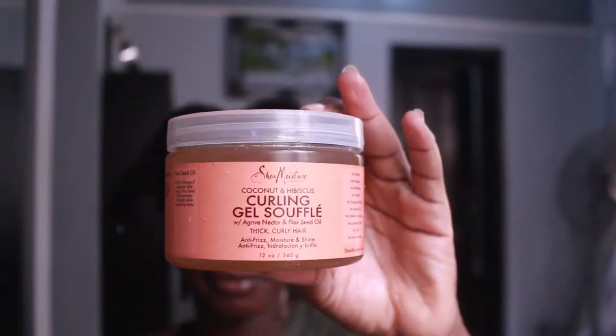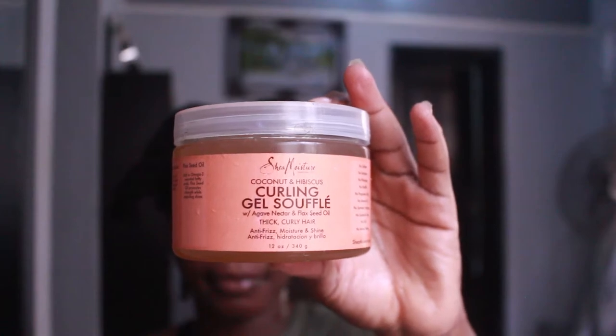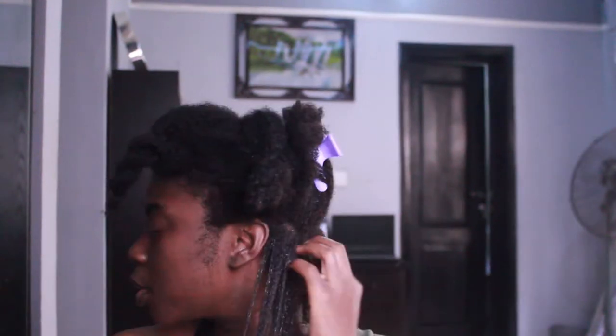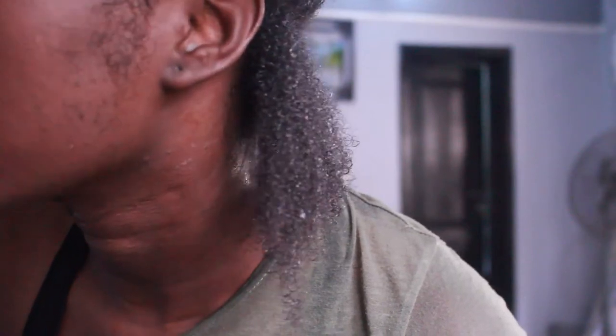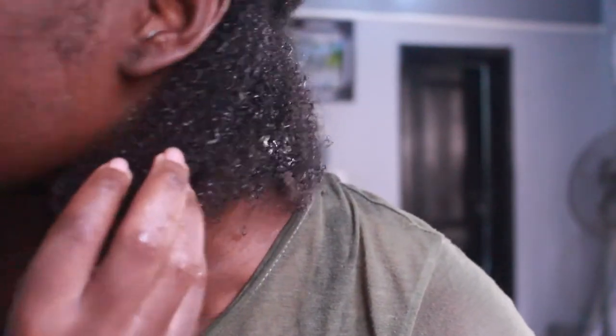Can you see how bouncy that looks? I'll be taking my Sheer Moisture coiling gel soufflé — oh, it looks so thick — and I'll be applying that on my hair from the roots to the ends. You can see I'm running my fingers through it so you can see how it looks after I've applied the Sheer Moisture coiling gel soufflé on my hair. My curls are looking defined — not bad!